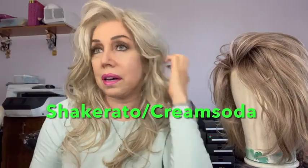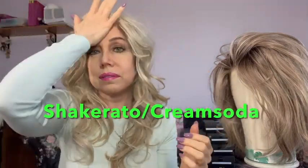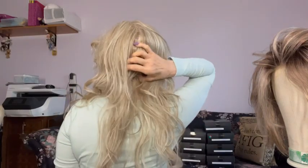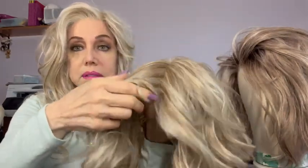Can you believe that I forgot about cream soda blonde? That's such an important blonde color. I have it in the dalgona and the shakerato, which is on my head. So forgive me for forgetting something that's so mucho importante — I really forgot. Fantastic! Look at the dimension on this — fabulous dimension. It has like 100 different color blondes. It's this dalgona and cream soda blonde.